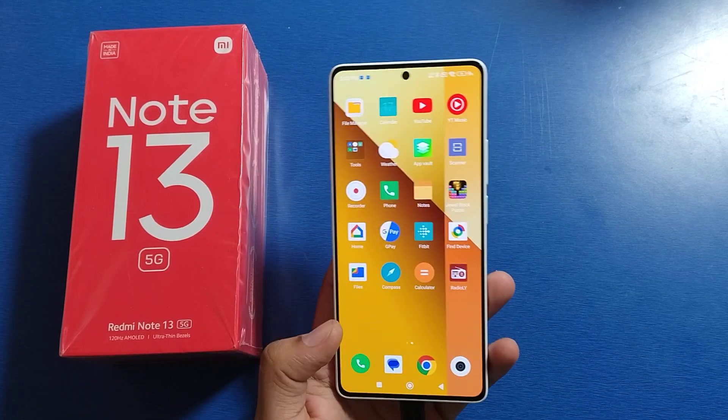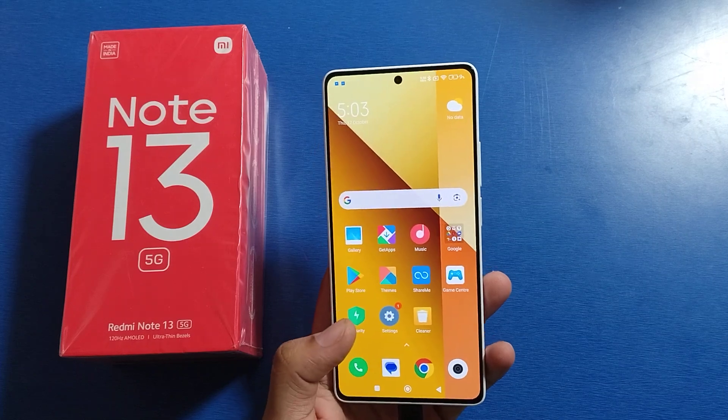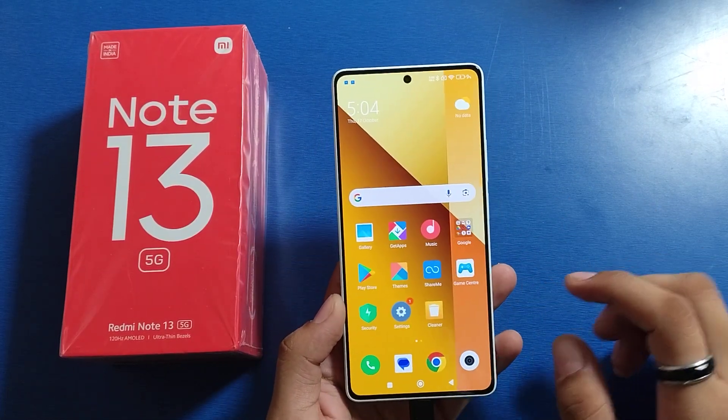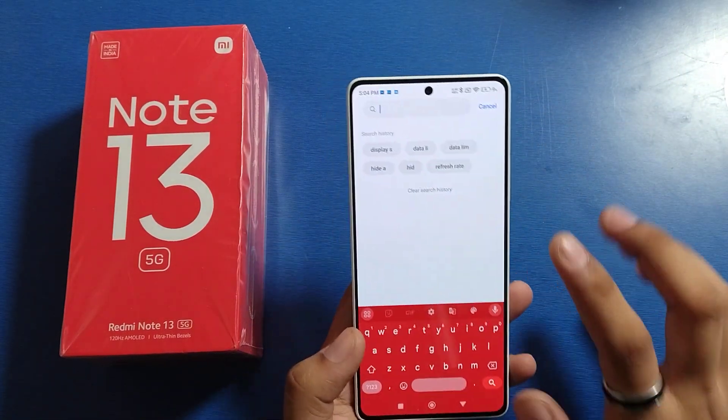Hello friends, welcome to our YouTube channel. In this video I'm going to tell you how you can check your IMEI number on your Mi Note 13 smartphone. If you have not subscribed to our YouTube channel, please subscribe and like our video. So let's start.